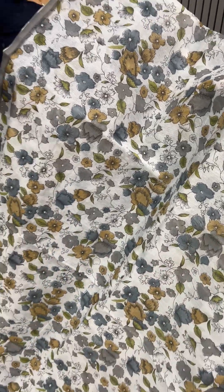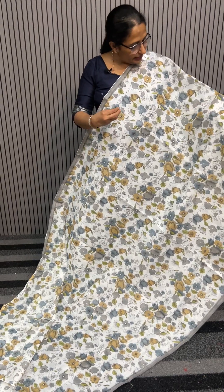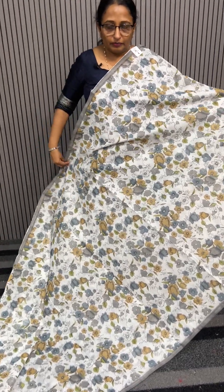We don't need to iron it. We have a lot of lightweight designs in Sairis. First, we have white, grey, and brown tones. We have a lot of designs in the store.